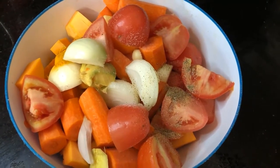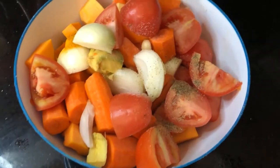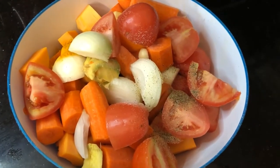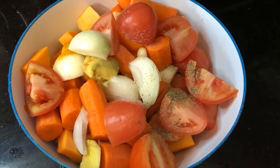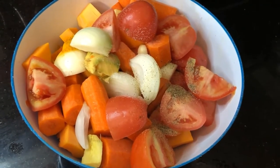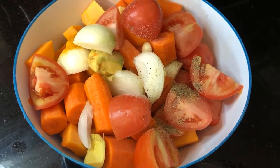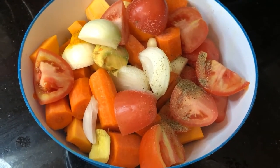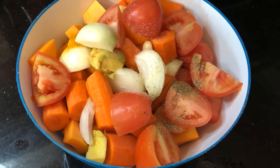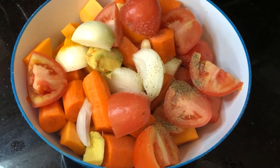Let me give you the ingredients I've chopped up. In a big bowl I have: about five carrots, peeled and chopped; four tomatoes; one squash, peeled and chopped; two onions; a big piece of ginger; and four to five cloves of garlic. I also added one teaspoon of turmeric — the Indian spice also called haldi — and about one teaspoon of black pepper.